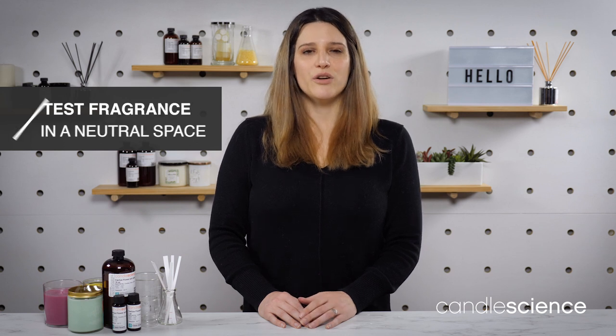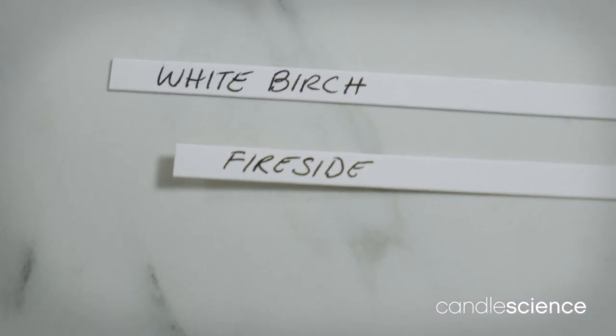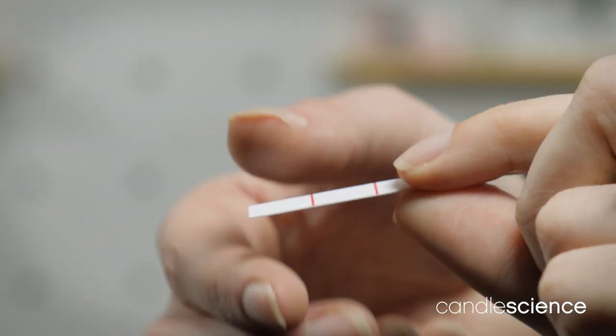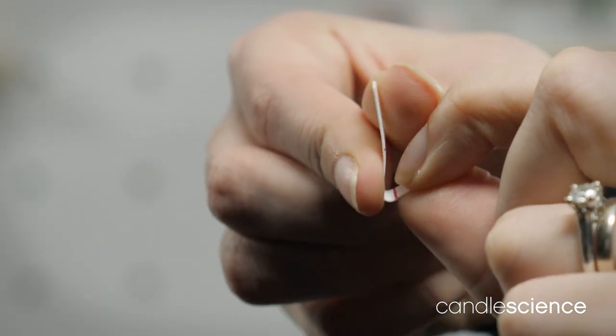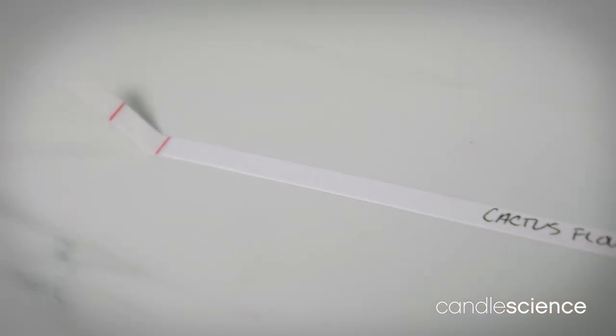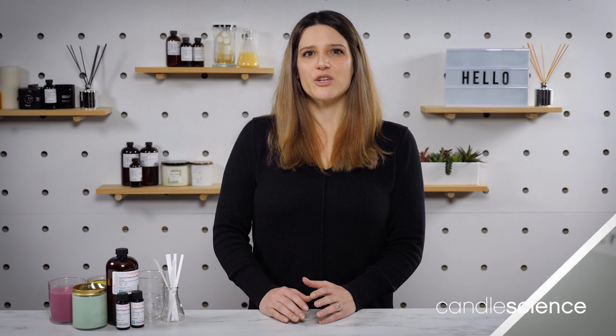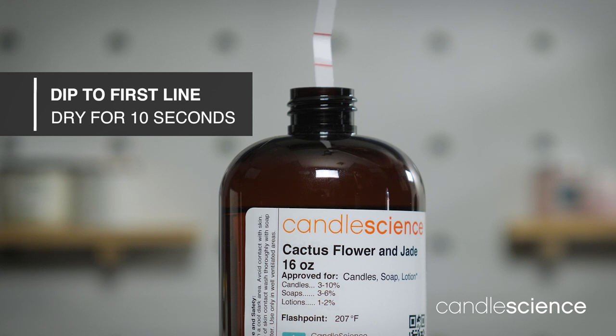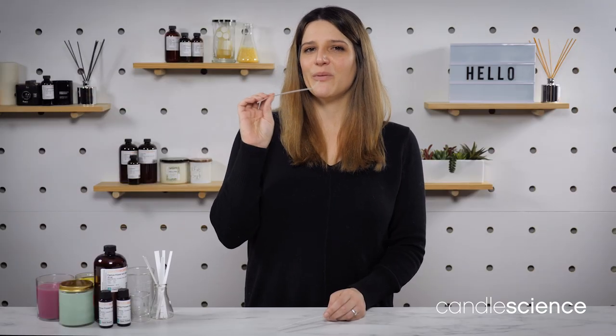First, make sure you're testing where no other odors can interfere with your fragrance. Use one blotter strip for each fragrance and label each blotter with the fragrance name. Bend the tip of the blotter at the second line — this allows you to set the blotter down without compromising the scent or getting fragrance oil on your work surface. Dip the blotter strips into the bottle to the first line, then let the blotter strips dry for around 10 seconds before smelling. Hold the blotter about an inch from your nose and smell to evaluate the fragrance oil.